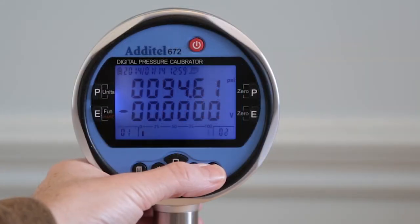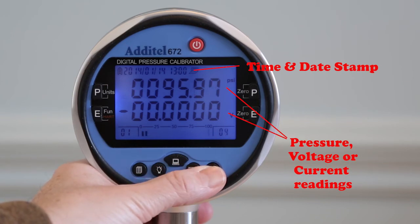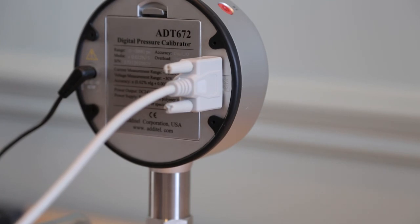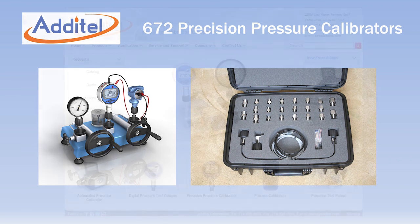The 672 also logs data manually or automatically to internal memory with a capacity of over 1,200 time and date stamped values. Data can be transferred via RS-232 interface or displayed on the screen. When combined with Adytel pressure pumps, test hoses and adapters, you have a complete portable solution for your pressure calibration needs.